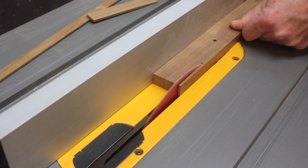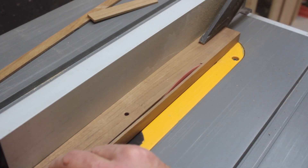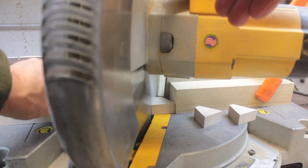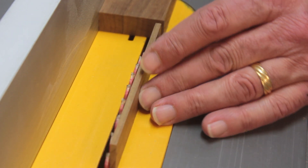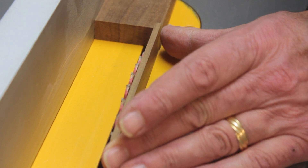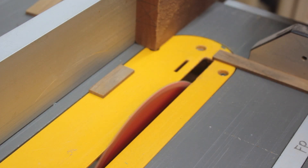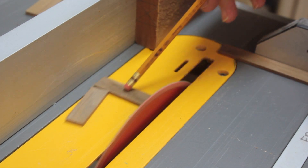I started this project by ripping teak strips to 1 1/8 of an inch thick and mitered maple wedges to 22 1/2 degree angles. Every time I had to adjust my fence, I used a cutoff as a gauge. With all the teak strips cut, I clamped the stop block to my fence and cross-cut all the pieces to 3 inches.